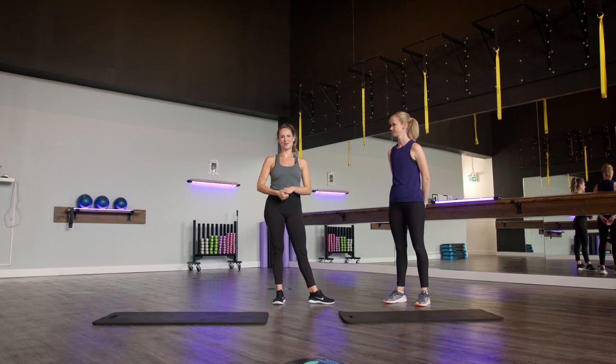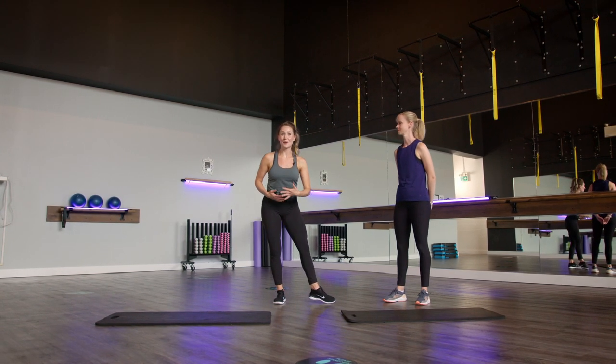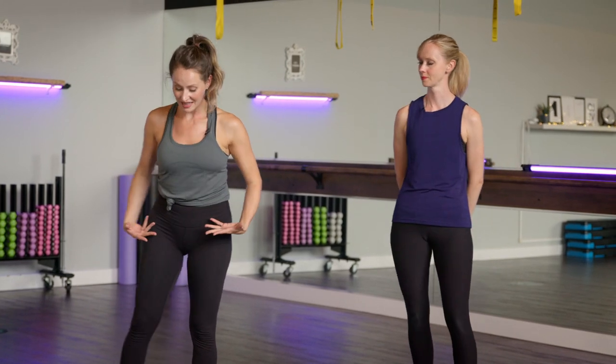Hello everyone, welcome. My plan for today is to stretch out the whole entire body. We're going to be working from the top of our head all the way down, finishing off with that lower body. We're going to start off in a standing position, but for this guided stretch today, I am going to ask that you guys have a mat, towel of some sort, a nice soft cushy surface that we can work on.